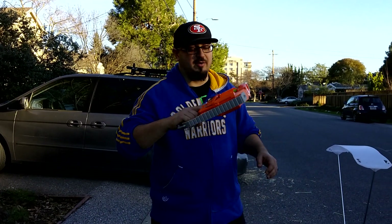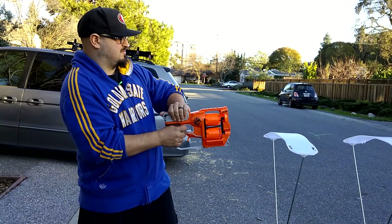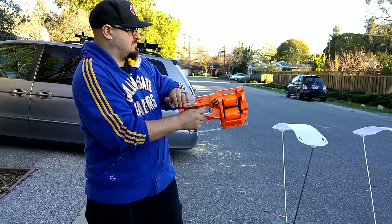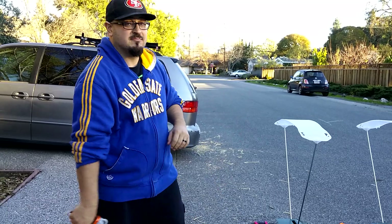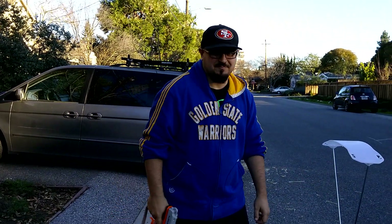Almost forgot the slam fire demo — top is the Elite, bottom is Kush. Oh, that's actually pretty impressive. Slam firing is super magical. Happy tagging!